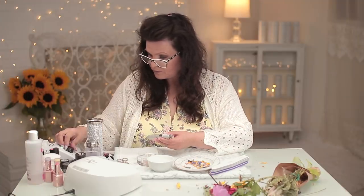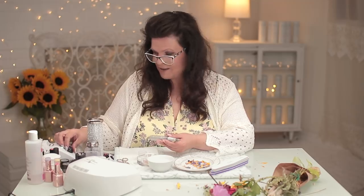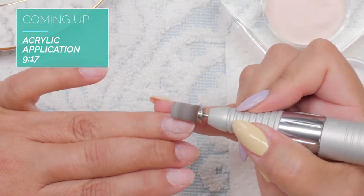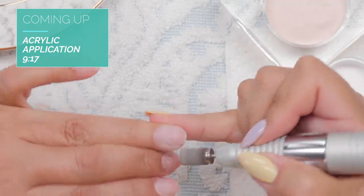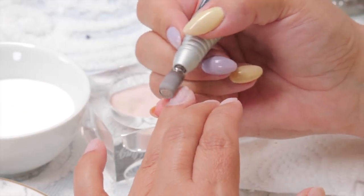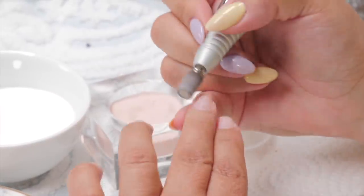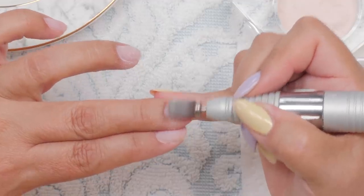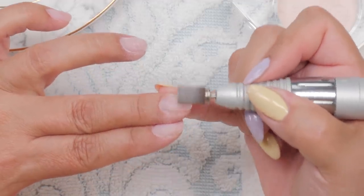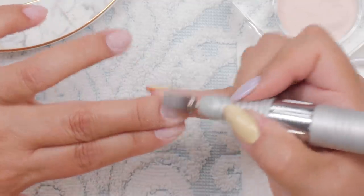Okay, now I'm gonna buff. I've taken all the acrylic or gel off my nails and now I'm just gonna prep these nails. Remember, we're going to do two fingers. I'm just going to gently buff the natural nail. I use an arbor band when buffing the natural nail — a medium or fine arbor band. I find that is very gentle and perfect for buffing. You want a very very light pressure.